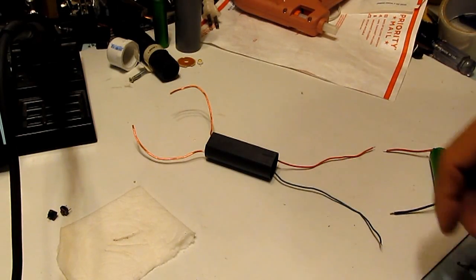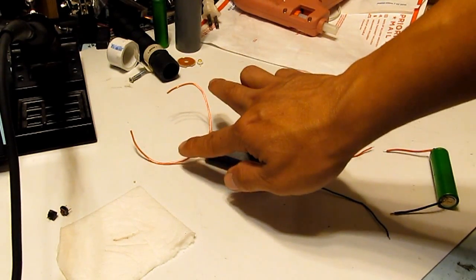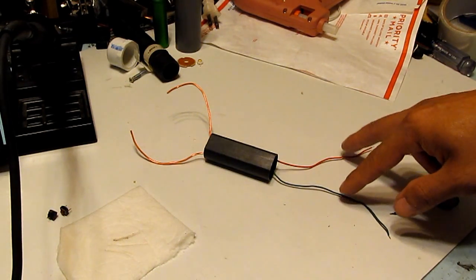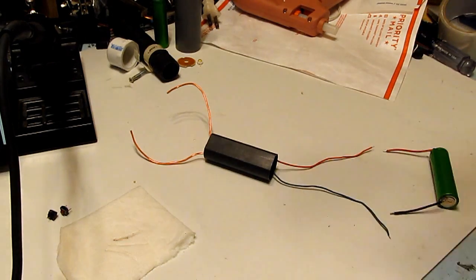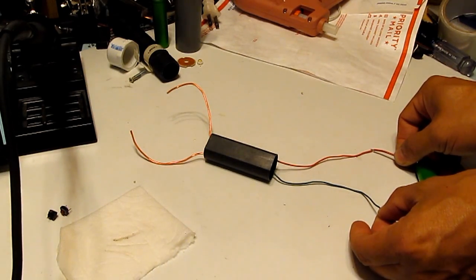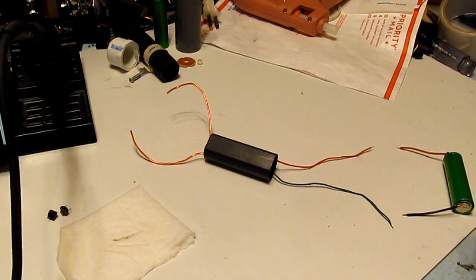Let me show you how it works. There's a green wire and a red wire on one end, and a couple of wires on the other end in the same color. This end is the DC input — 3.6 to 6 volts DC. The other end is the output, which is about 400,000 volts. The capacitor is charged, but the distance between the two ends is too wide.